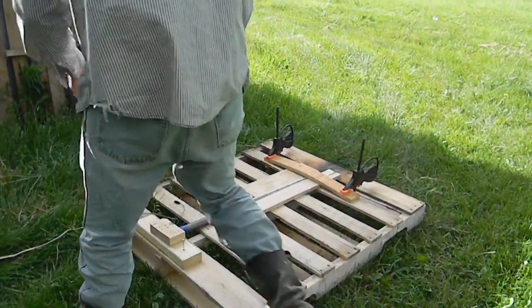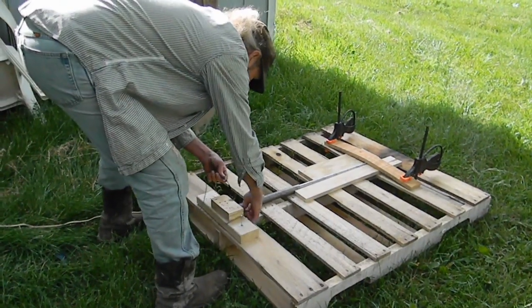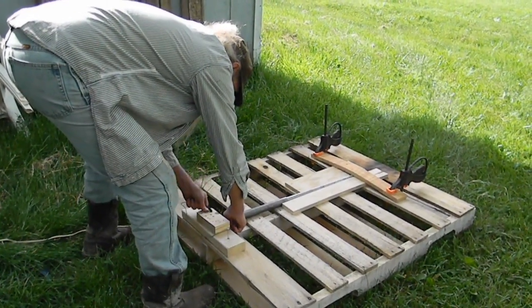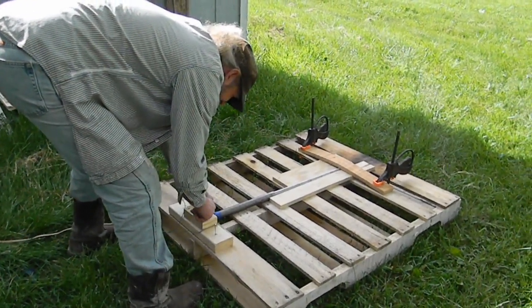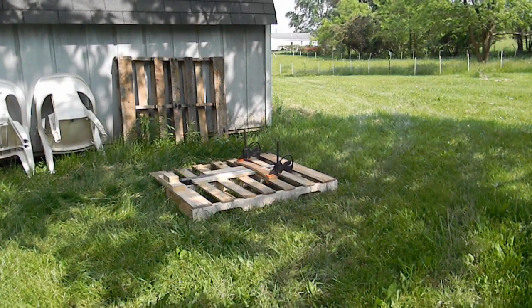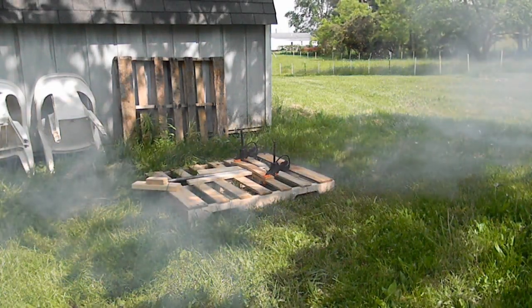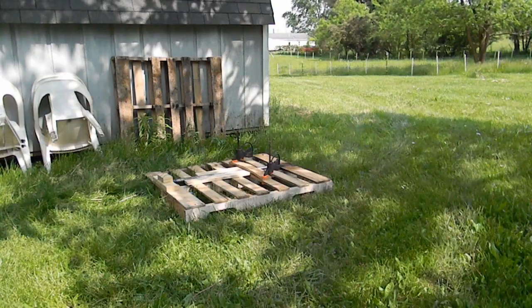Hook up the wires. We're good to go. Barrel number two — fire in the hole.